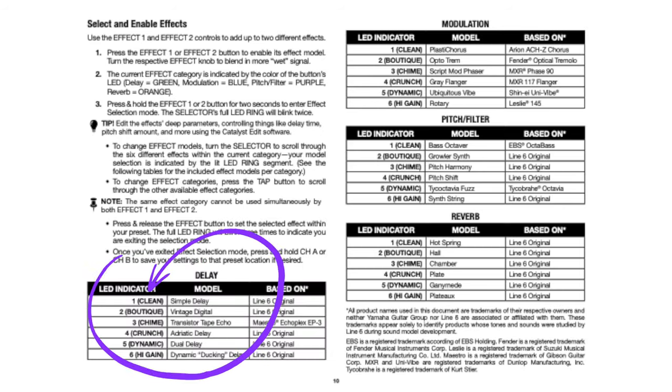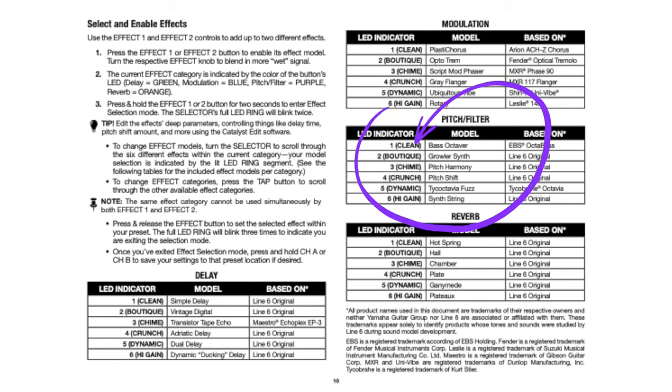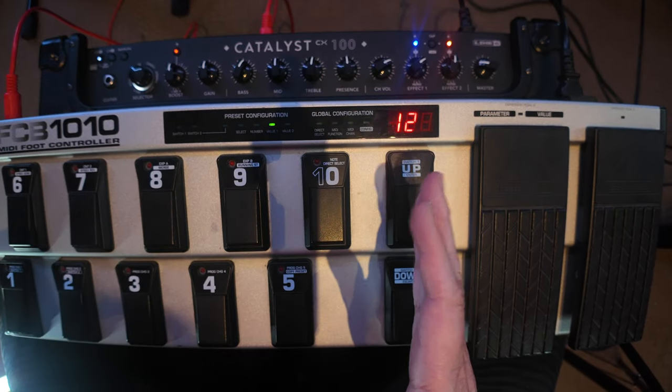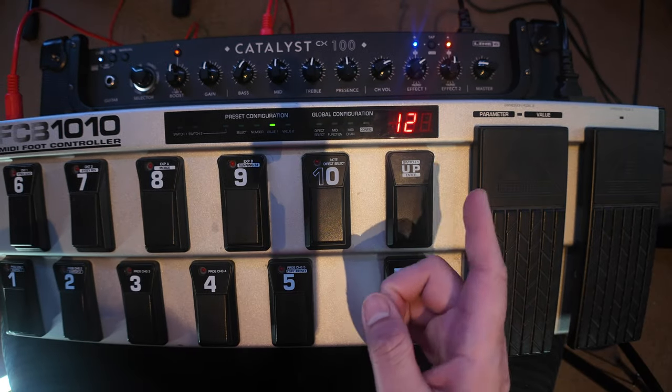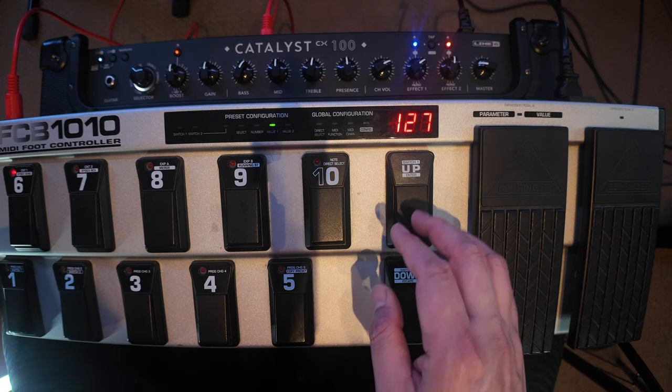Values 0 to 5 are delay models, 6 to 11 is modulation, 12 to 17 is pitch filter, and 18 to 23 for reverb. And again, we have to offset by 1, so that becomes 1 to 6, 7 to 12, 13 to 18, and 19 to 24.